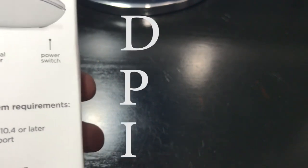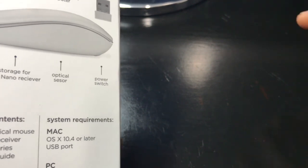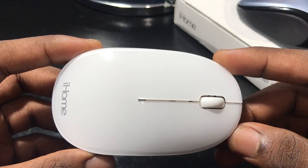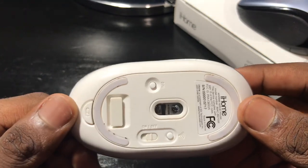Now for those of you who don't know, DPI stands for dots per inch. There's a button underneath that pretty much enables the speed of your mouse pointer. So if you want it to go faster, you can do that. Say you do a lot of editing work like I do — being able to change the DPI enables you to be more precise with your editing.